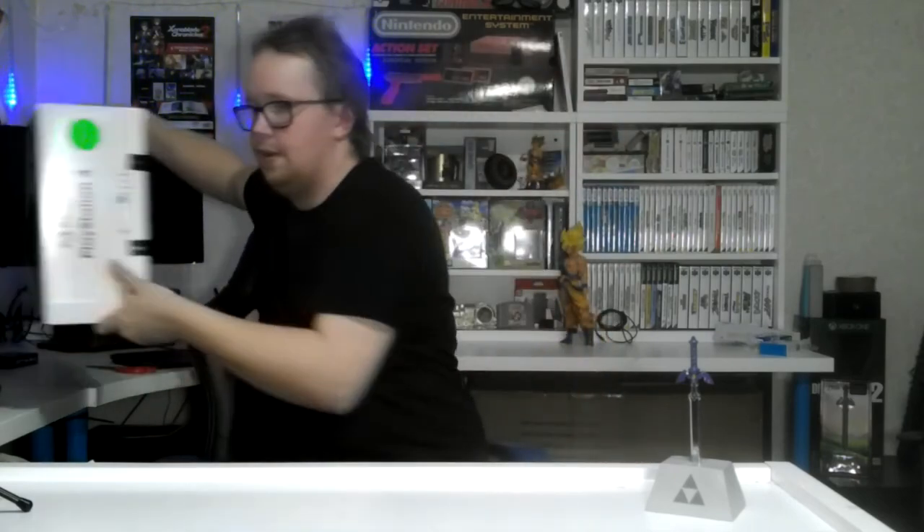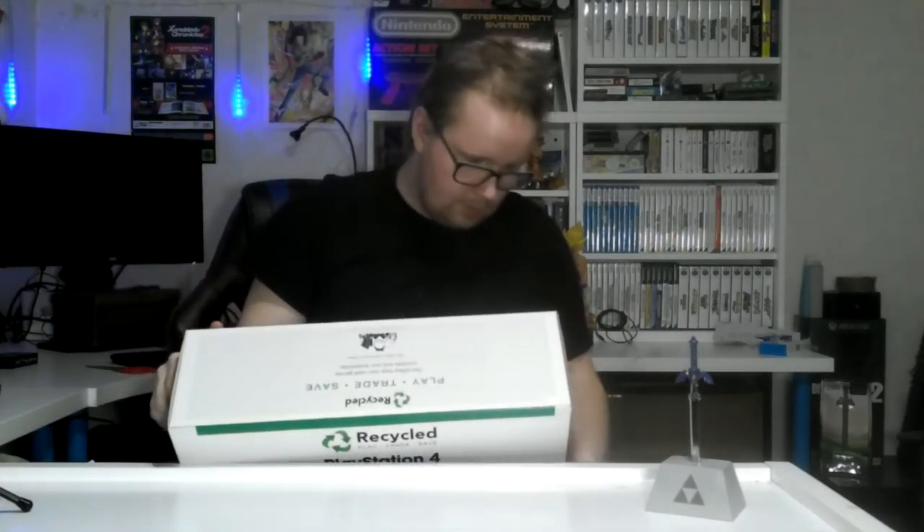They put like four security labels on this. I don't really care about this box — I'm going to throw it away.